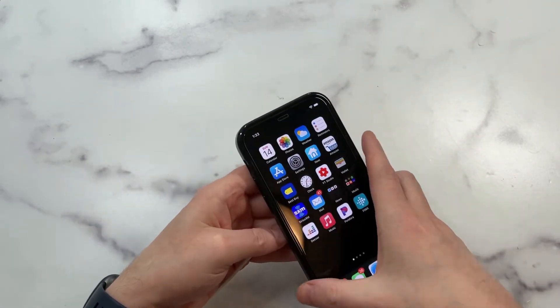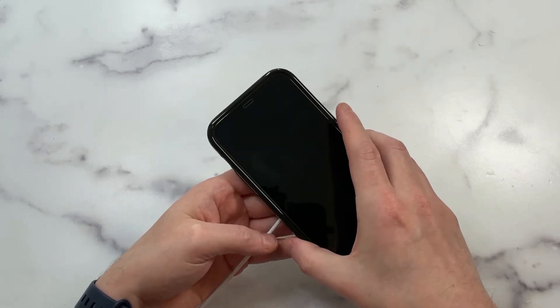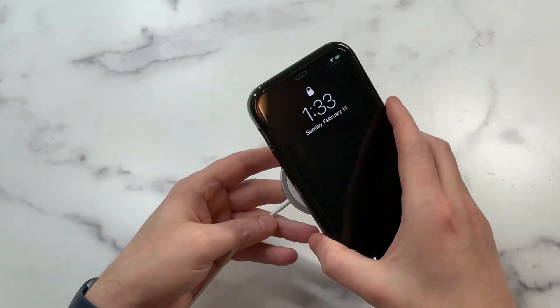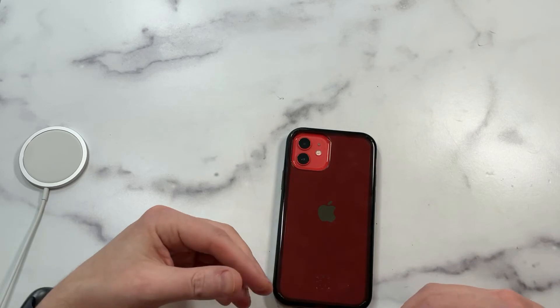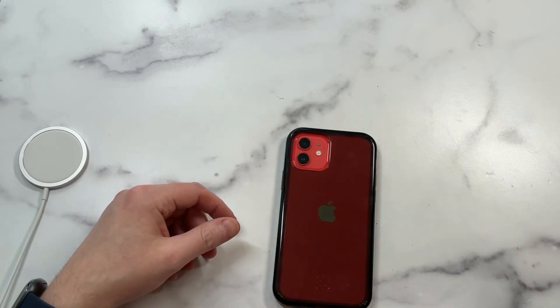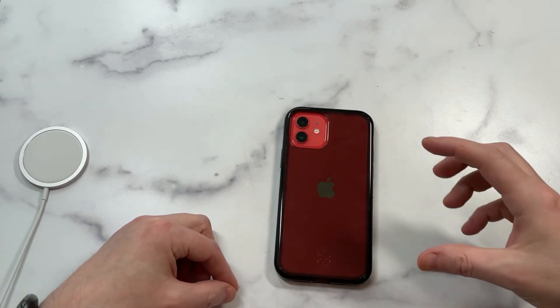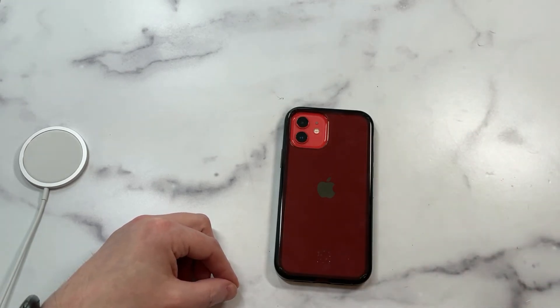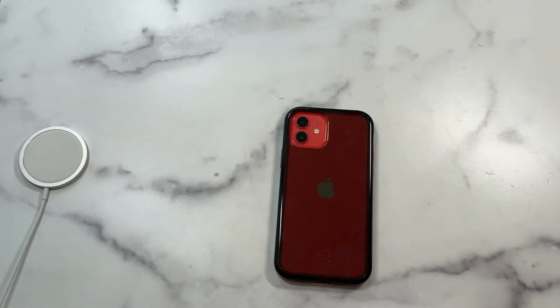Overall, I really like this case, so I'm going to say it's a mini hit. Let's quickly check MagSafe compatibility — and yes, it is MagSafe compatible. I personally like this case but can't 100% recommend it because the buttons are a deal breaker for me. If that's not a deal breaker for you, you get really good edge-to-edge protection and nice build quality. Let me know your thoughts in the comments — are stiff buttons a deal breaker for you? Hit the subscribe button and I'll see you guys next time.